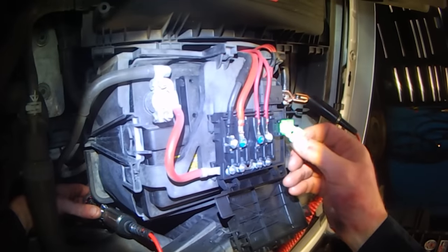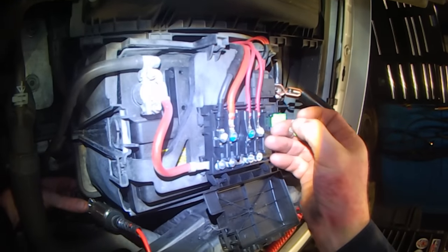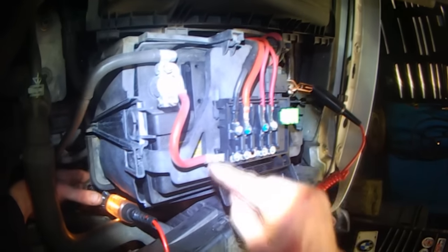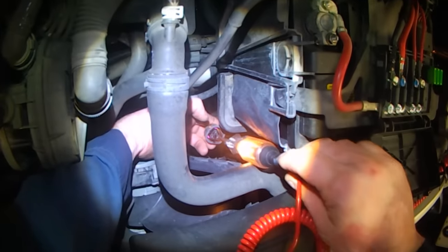If this fuse is no good — even if it looks good — it could have bad contacts here. If there's bad contacts, electricity can't go through the fuse through the connector down to the radiator fan switch.